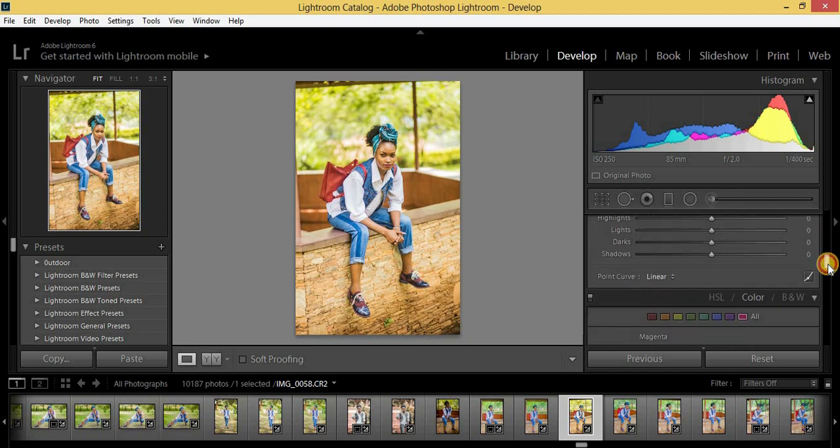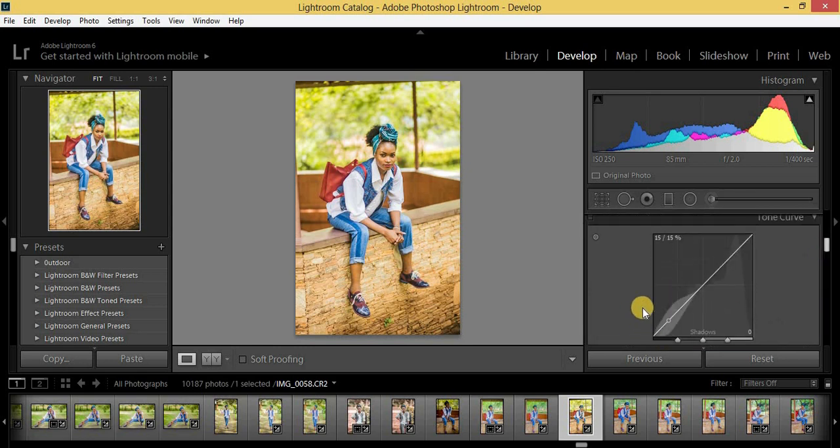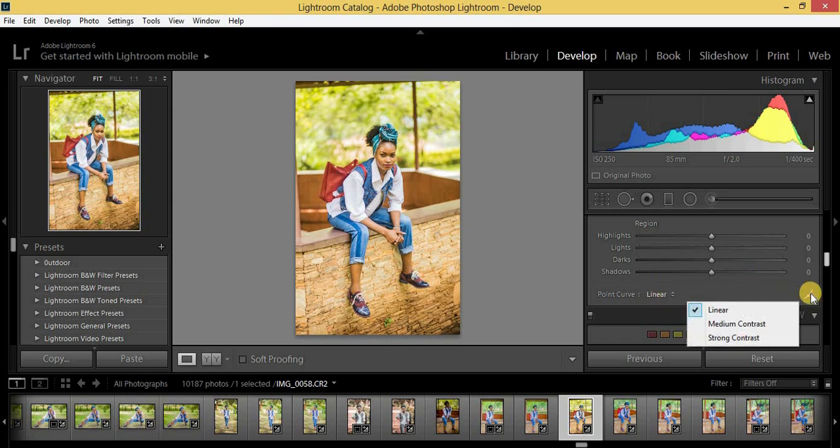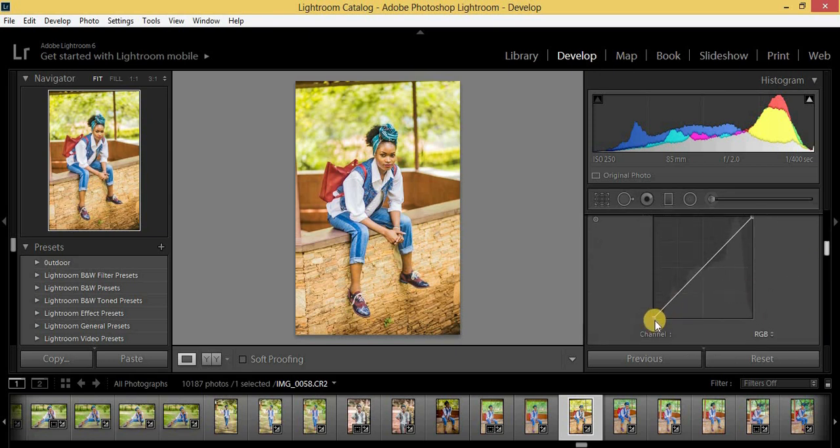Now I'm going to come to the tonal curve and make some adjustments. I'll make three points. I'm going to pull the top point up a little bit because I want a film-like look, then pull the middle point down. As you can see, you're already getting that film effect.